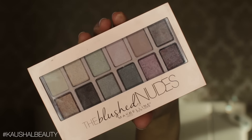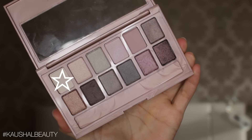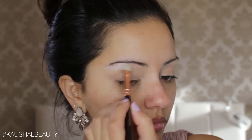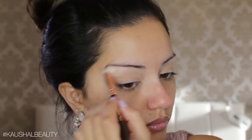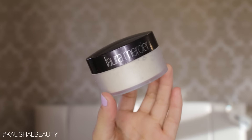For eyeshadows I'm going to be using the Blushed Nudes palette by Maybelline, and I'm taking this shade first and using it as an eyebrow highlight. It's one of those highlights that literally can be worn with any kind of makeup look, so I'm applying that on to my brow bones and making sure both sides are even.